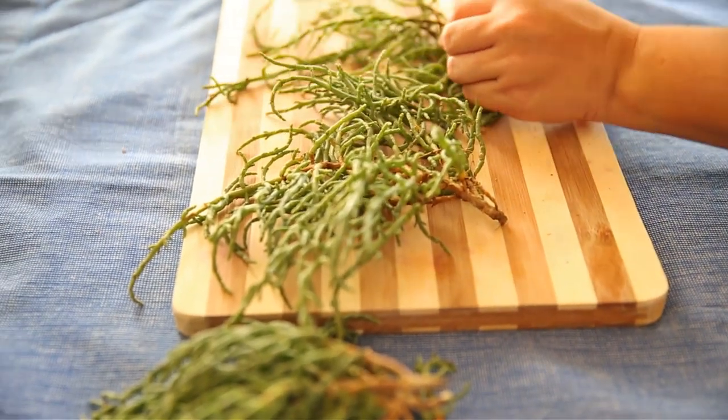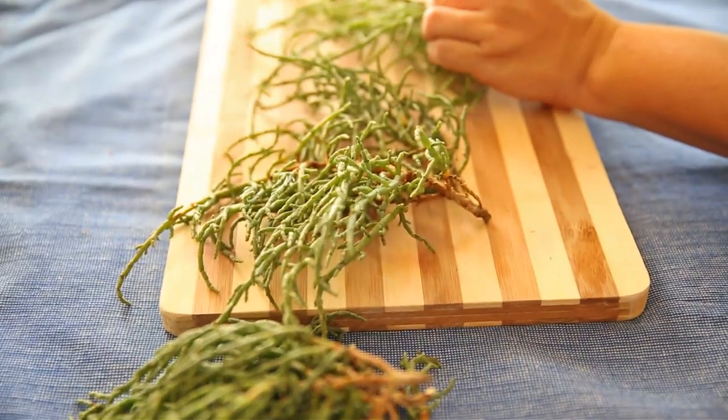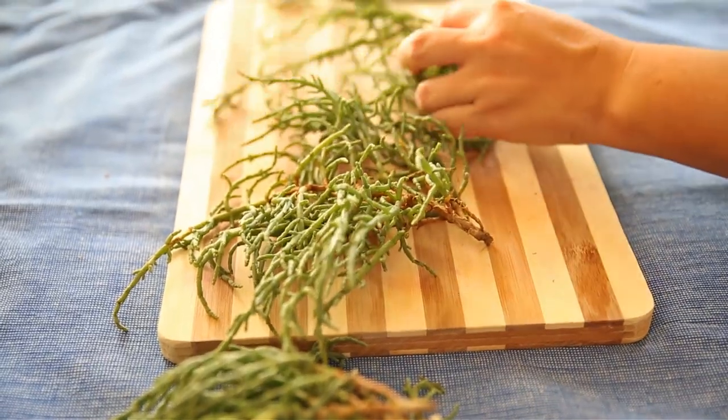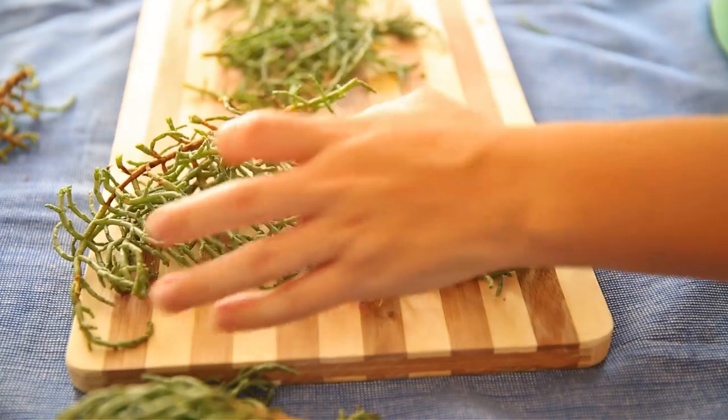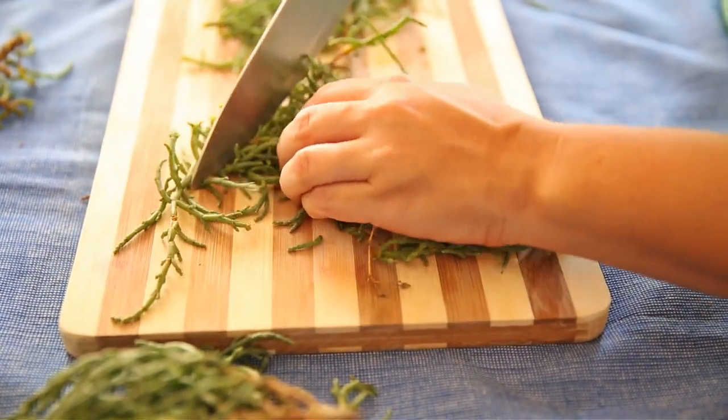When you first prepare the sea beans, you need to cut the woody stem away from the actual beans that you'll be putting in the pot. The stems might feel a little hard, so just grab the beans and give them a good chop with your knife.